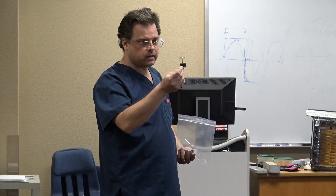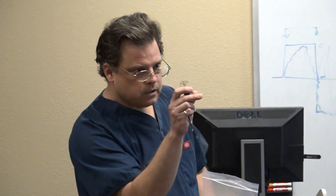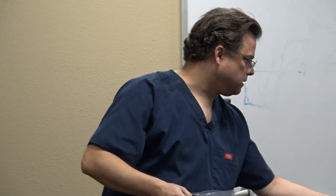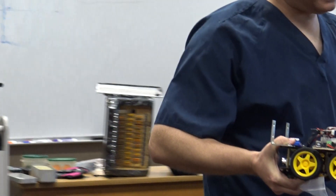This is going to get mounted on the car, and I'm actually going to mount it onto that servo in the front so that we can pan it left or right so we can look around. These are really wide angle cameras.